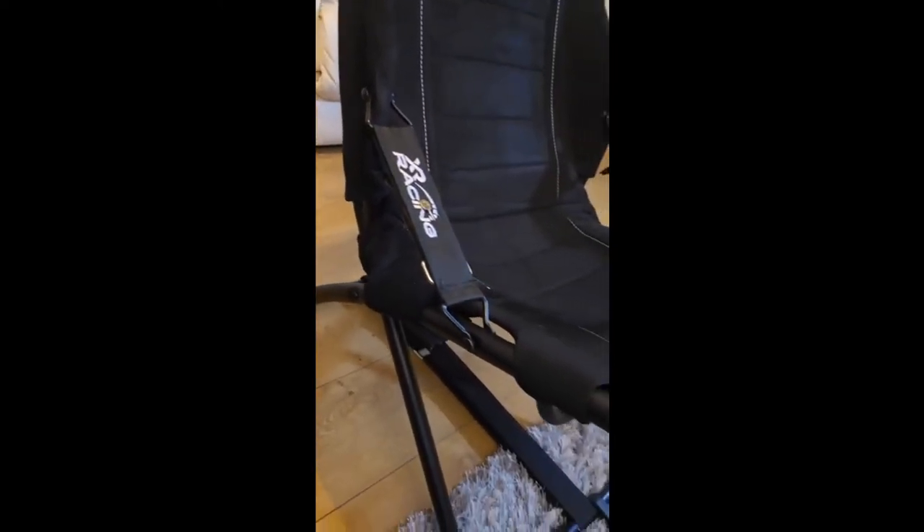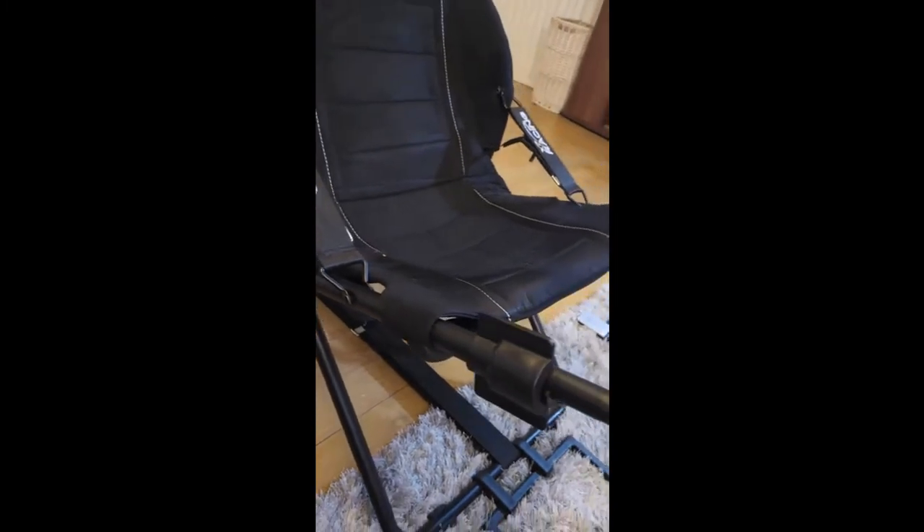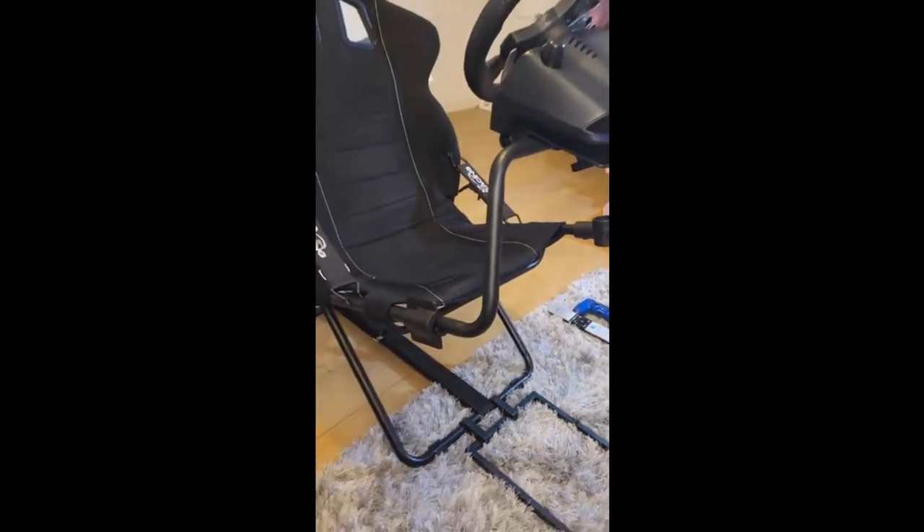The rig packaging was small enough to fit behind the driver's seat of my car. The assembly only took around 10 to 15 minutes with the straightforward instructions provided.